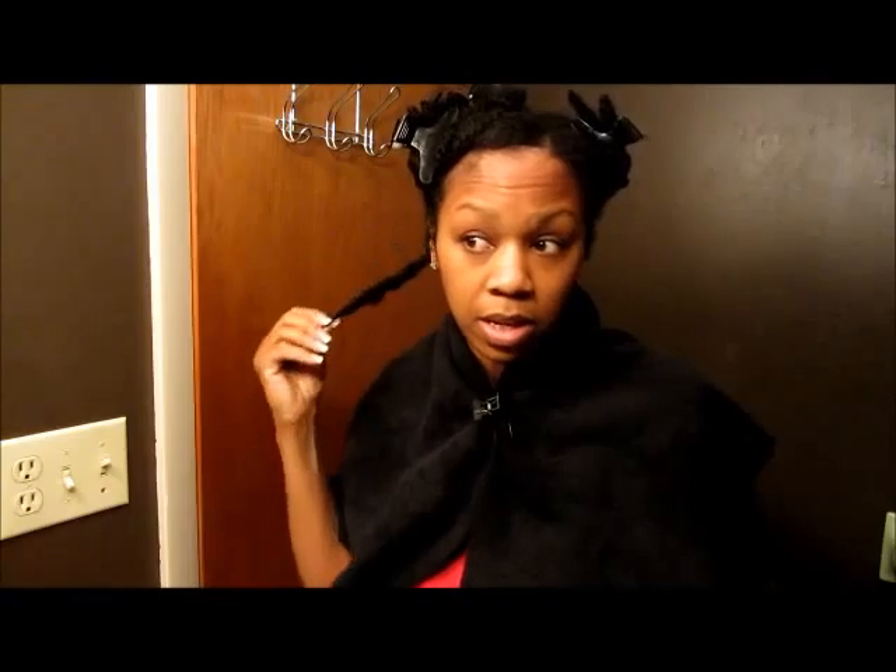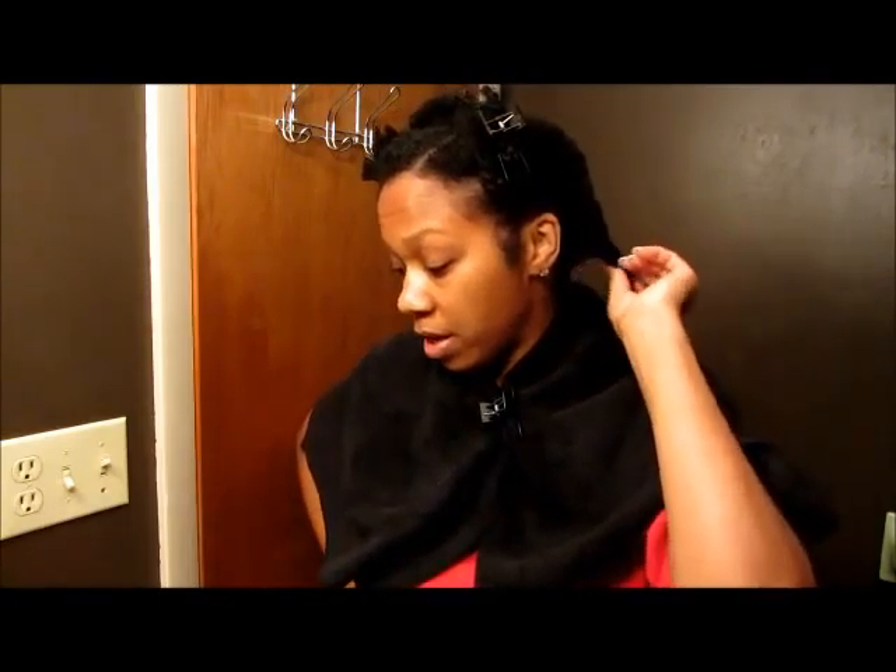I'm back with a very highly requested video. It's a twist out tutorial, and although I have several twist out tutorial videos on my channel, I still keep getting requests. Maybe it'll be different this time because my hair is a lot longer than it was with the twist out tutorial that's on my channel now.